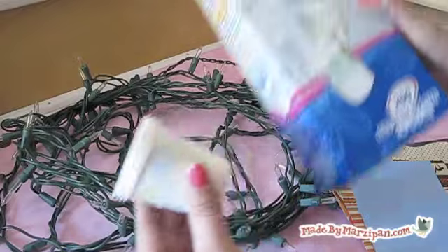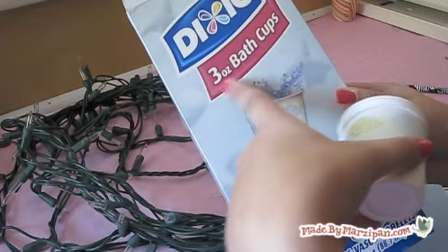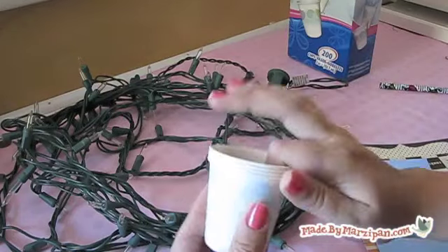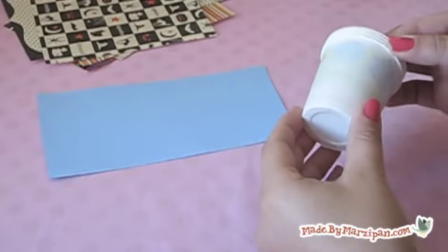You'll also need paper cups. Buy the tiny kind designed for bathroom use. If possible, buy cups that are plain white. I only had ones with a light pattern on them, but they'll do in a pinch.